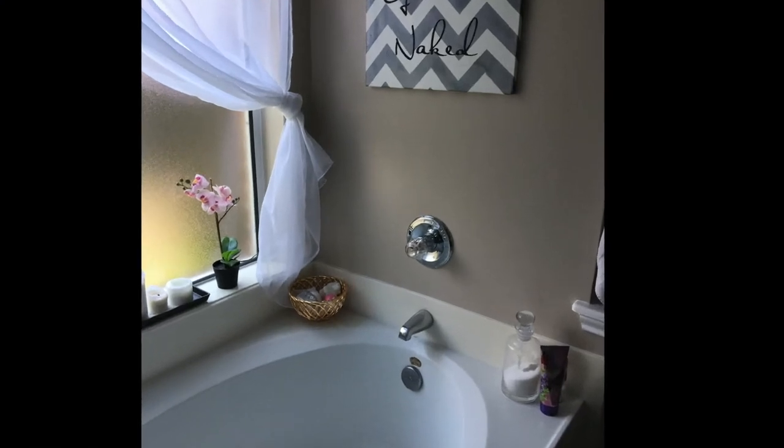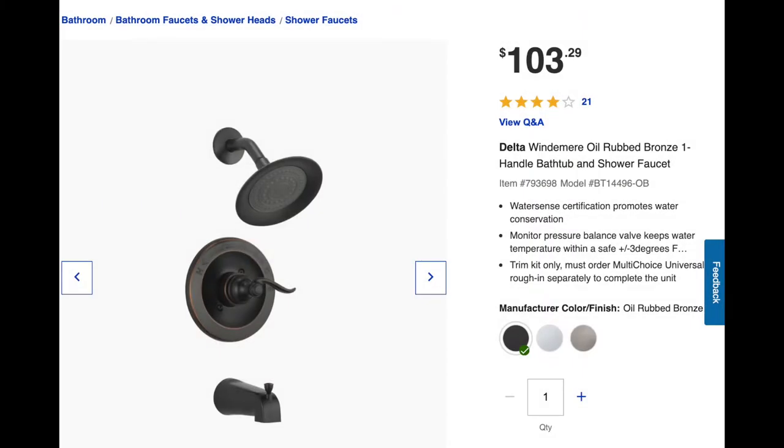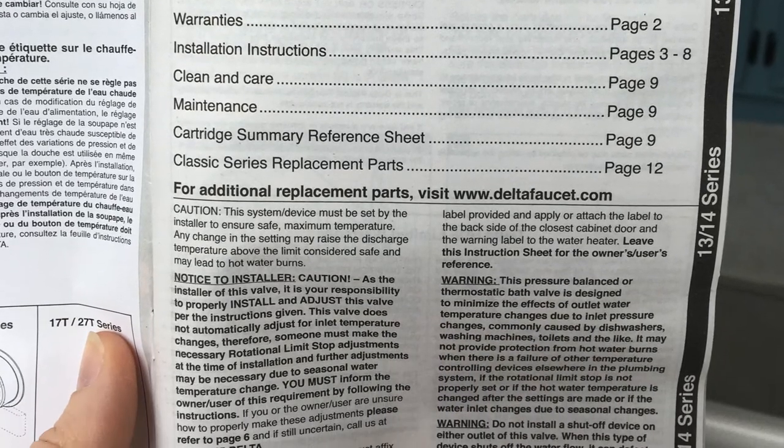In this video I'm going to show you how to replace a bathtub faucet handle. Here's the product information for my replacement parts. My bathtub already had a Delta system in it and I thought it would be easier if I replaced it with another Delta system — I really didn't want to get into the plumbing inside the walls, just wanted a quick cosmetic fix. Be sure to read through your instruction manual before you start working on any project.